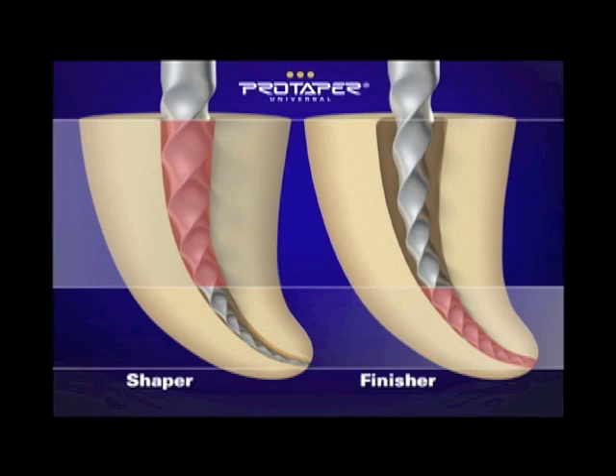The finishers have decreasing percentage tapers because if you ran a fixed taper — for example eight percent — over the active portion, you would have a giant sequoia tree shape: stiff, and it would blow out a lot of roots. So by decreasing the percentage taper, two important things happen: we increase flexibility and we conserve precious lateral dentin. That's ProTaper.